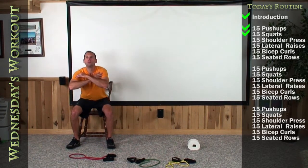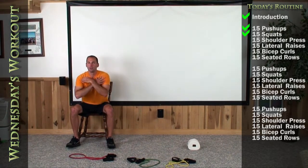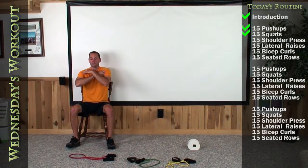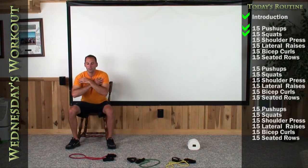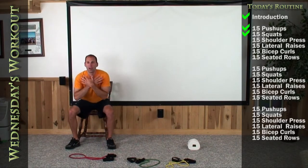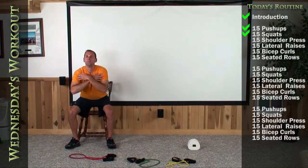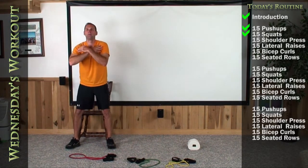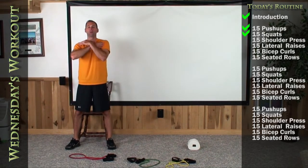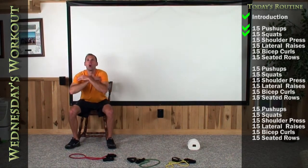1, 2, 3, 4, 5, 6, 7, 8. Keep your head and chest up every time. 9, 10, 11, 12, 13, 14. Last squat — up strong — 15.